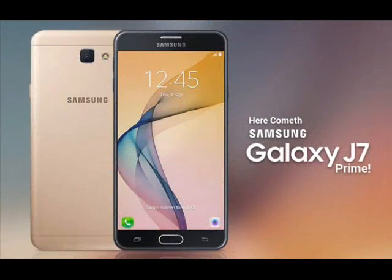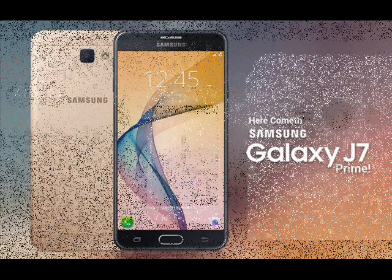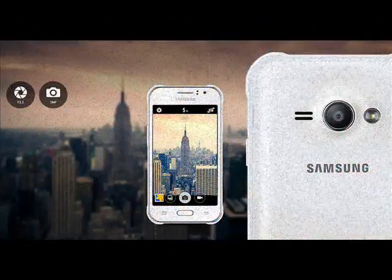Samsung J7 Prime is more water resistant than Samsung J1 Ace. Samsung J1 Ace is not as wide as Samsung J7 Prime. Samsung J1 Ace is not as long as Samsung J7 Prime. Samsung J1 Ace is not as dust resistant as Samsung J7 Prime.